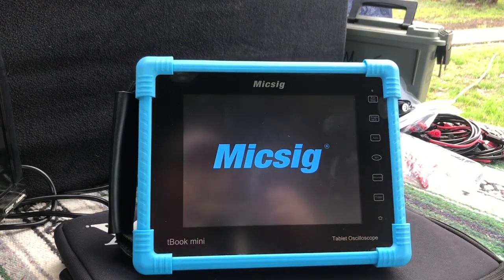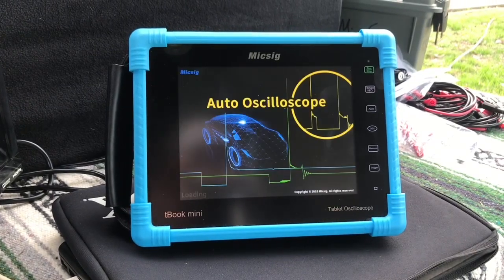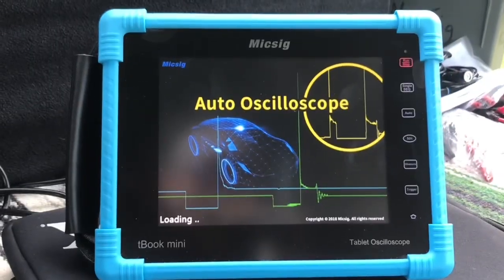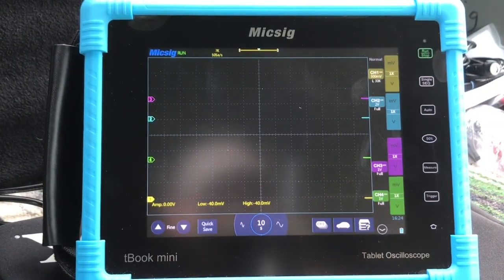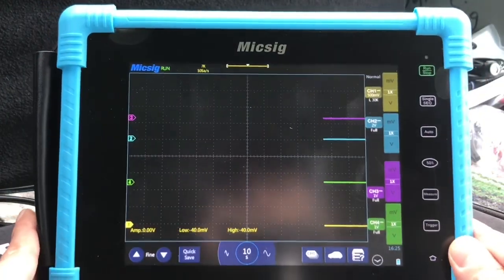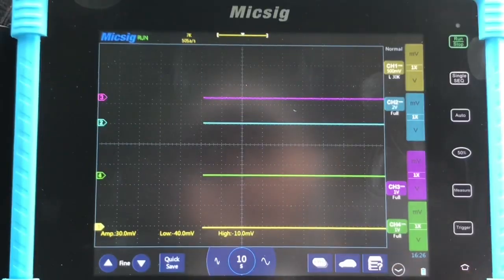One thing I do like about the ATO, which is the automotive model, is this nice screen with a race car on it. I've noticed the non-ATO models don't have that. First impressions — I like it. I like the different colors; everything stands out. Each channel on the right is clearly identified: yellow, blue, pink, and green. I can tell right away which information goes with each channel.